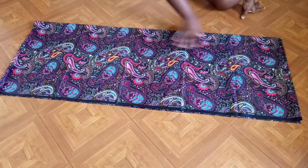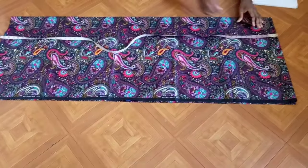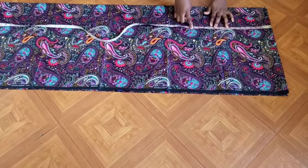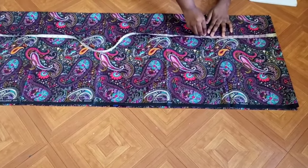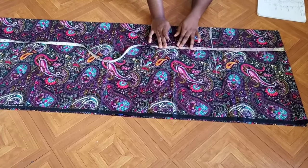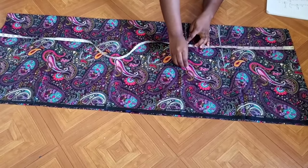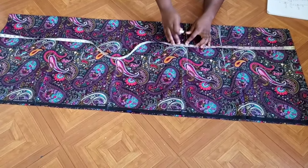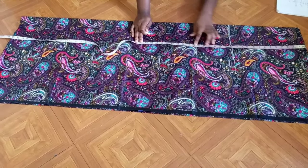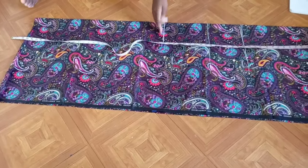The first thing I'm going to mark is my shoulder to bust, which is 13 inches — I'm marking that here. Then I'll mark my shoulder to waist, which is 19.5 inches — this is for XXL. Next, I'll mark my shoulder to hip line, which is 28 inches. I'm going to extend all these lines across.